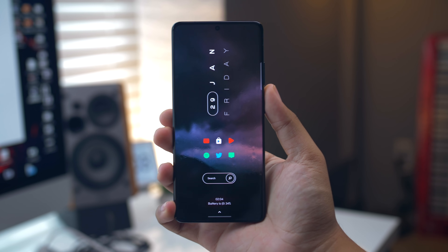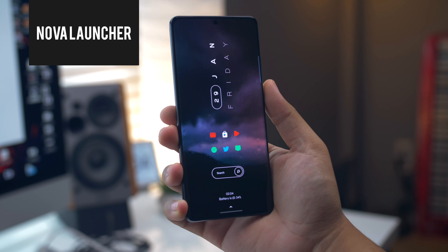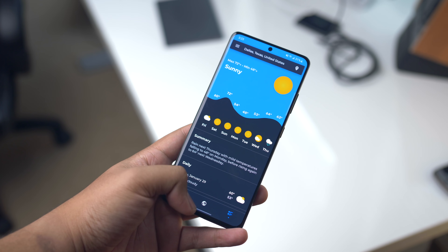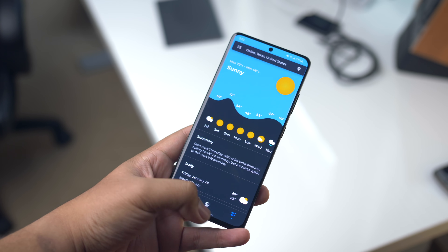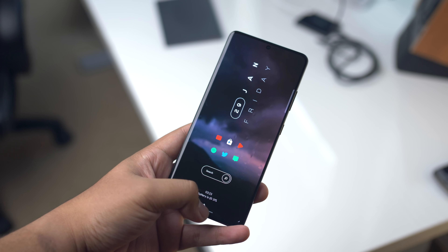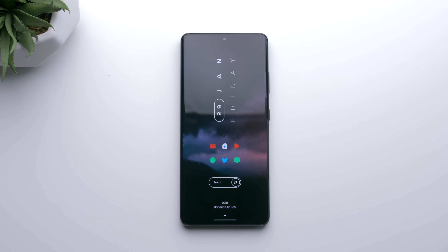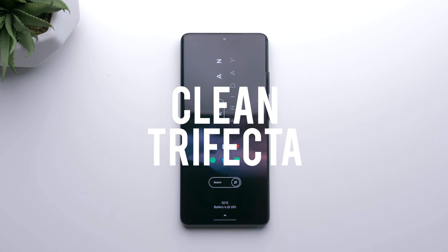Starting off with a launcher, I'm using Nova Launcher this time around. And before you ask, while not perfectly, it does work with One UI gestures — it's a little finicky, but it can kind of get the job done. I'm currently using a launcher grid size of 12x7. I've got the dock, the status bar, and icon labels disabled. If you've seen my customization videos before, you may know that I call this the clean trifecta.